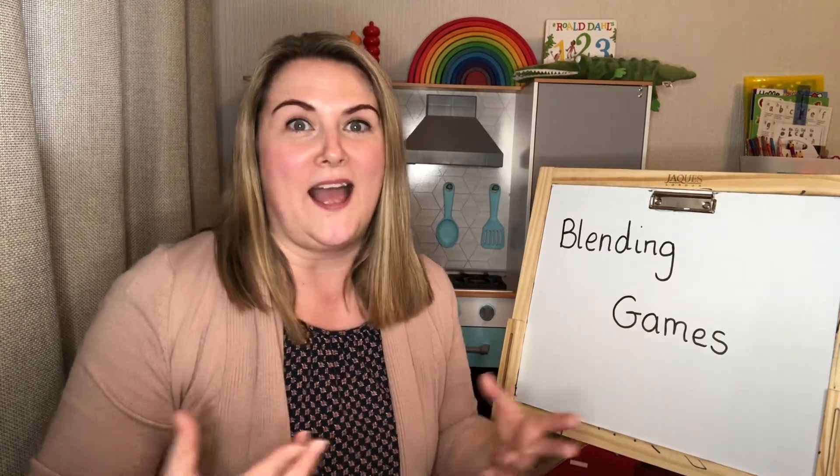Another great game you can play is a simple game of I Spy — just change it up a little bit. When we're out in the car, I'll say something like, 'I spy a d-o-g, d-o-g, what do I spy?' And it means your little one has got to blend 'dog' — really simple.